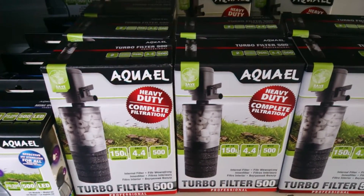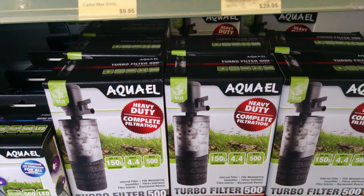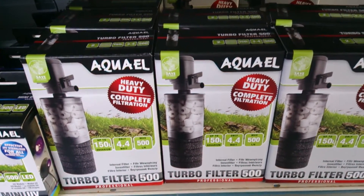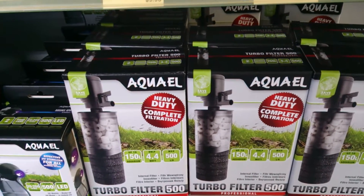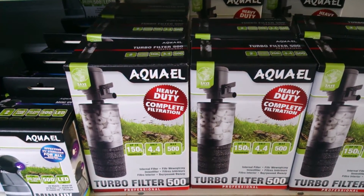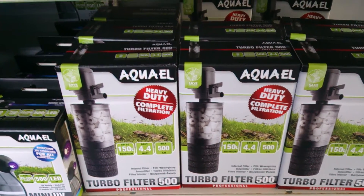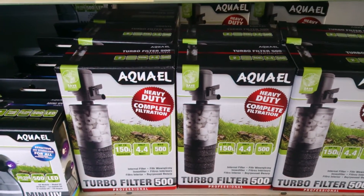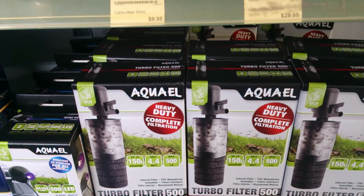If you want a small reactor to put into your aquarium or sump, it's really worth considering getting one of these turbo filters. Many times you find yourself wanting to use high quality carbons or phosphate removing material, and you need somewhere to place this material that ensures water flows evenly through it.